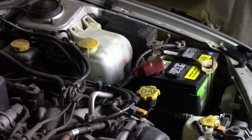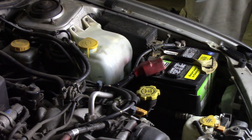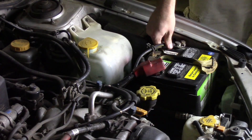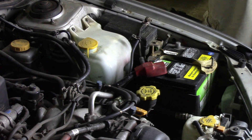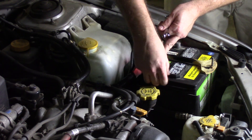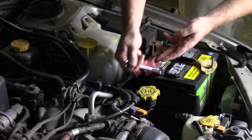The first step before we get started with any installation is to disconnect the negative battery terminal so we can avoid any electrical problems — we don't want anyone to get hurt. We're going to loosen this up and slip it off, hang it off to the side. We're also going to loosen the positive terminal because we need to run a power wire from the battery to the amplifier built into the enclosure. We'll undo this positive wire, loosen it up slightly, and take this nut off — this is where we're going to install the power cable.